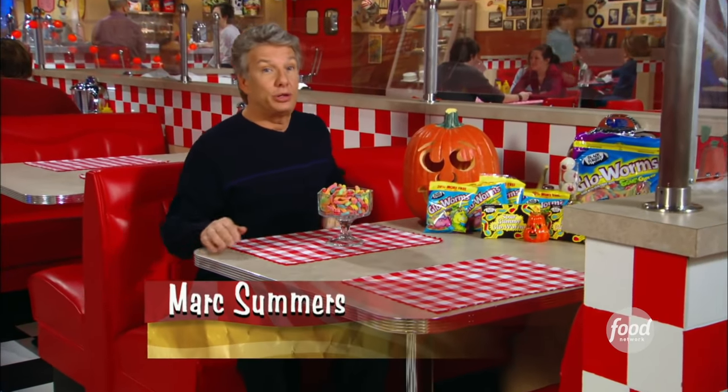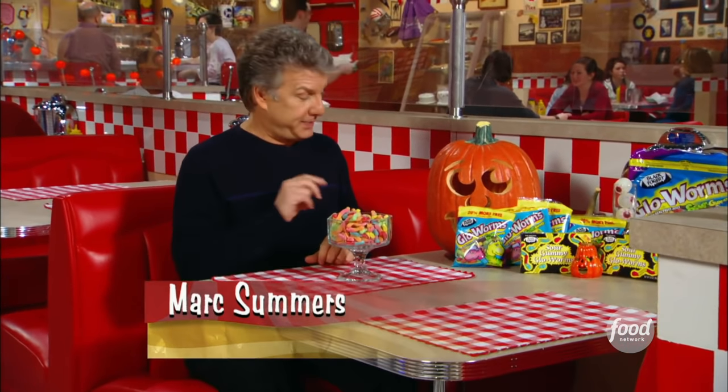Welcome back to Unwrapped. I'm Mark Summers sorting through lots of Halloween treats. How about gummies? They're a standby on the trick-or-treat streets. They come in many shapes and sizes, including these creepy crawlers. So right now we're going to go behind the scenes to see how they're made.